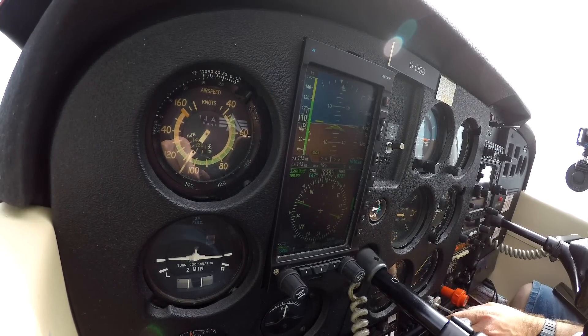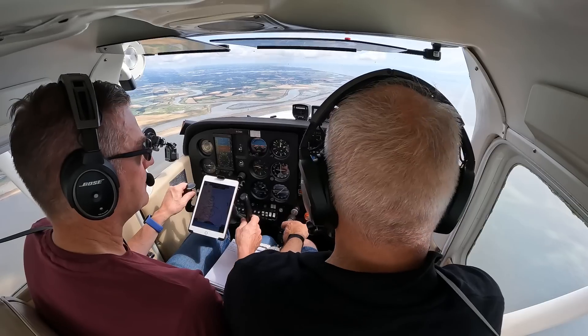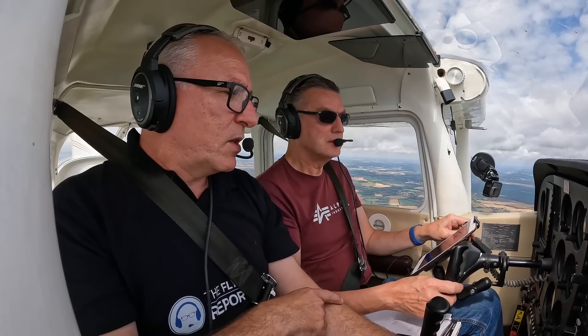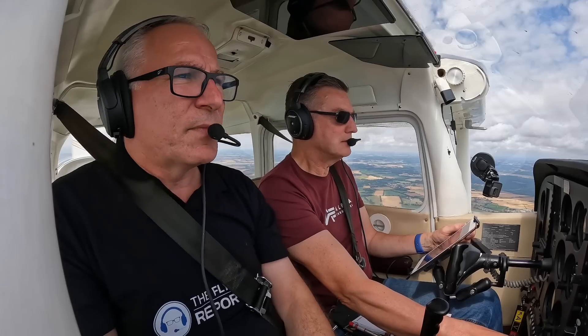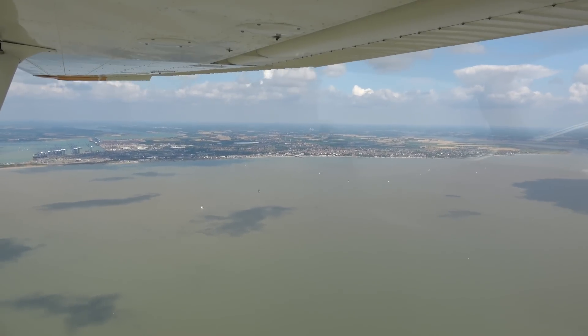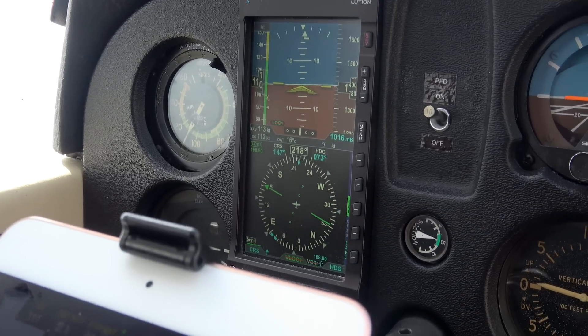I wanted to try the test going the opposite direction at a density altitude of 2000 feet, which will be 1500 feet on the altimeter. The different altitude and direction made no difference — we achieved the same indicated airspeed: 110 knots. It's very stable at 110 knots.